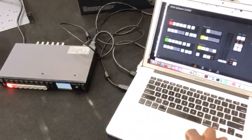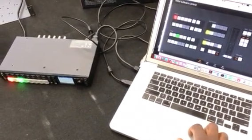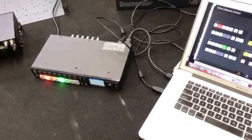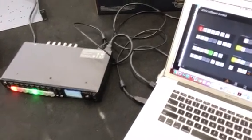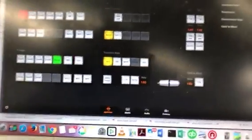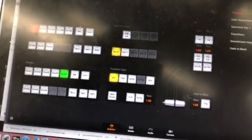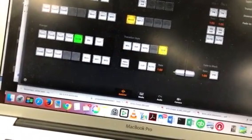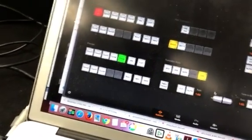Let's see here. It is in control of the ATEM — marvelous. Let's see what kind of controls it has for us. Nice — program row, preview row, transition style. And that's something we didn't have on the original Television Studio: a DVE. Look at that, that's great. Not one, but two media players — that's really nice.